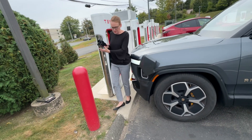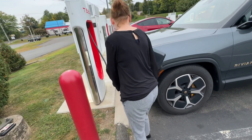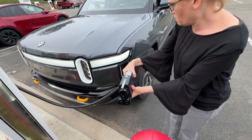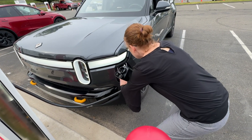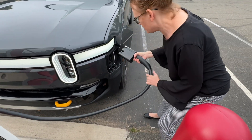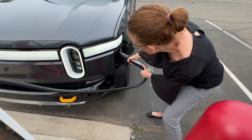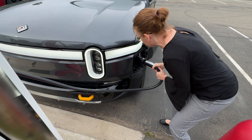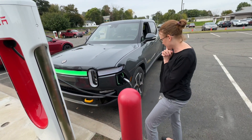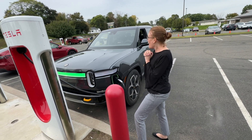It goes in easy. Now you got to flip that little flap down on the bottom — above the Rivian port. Maneuver that thing in there. There you go — it turned green and started to charge. How easy was that? It was super easy.